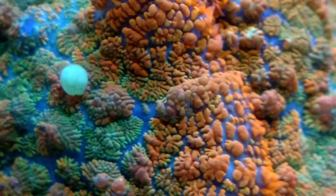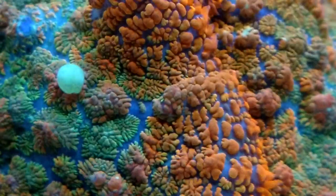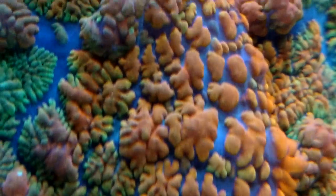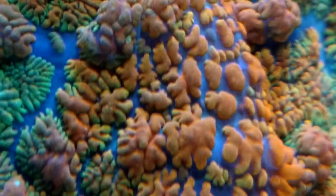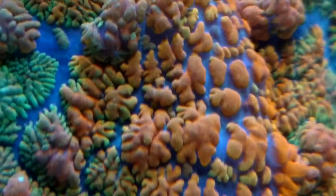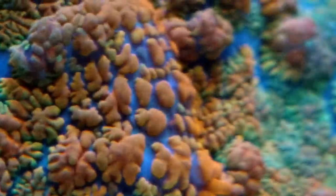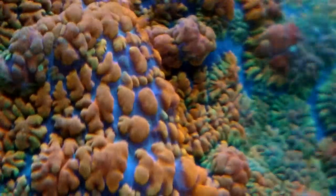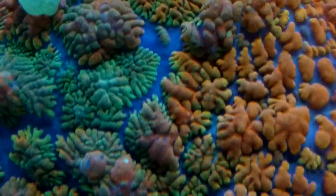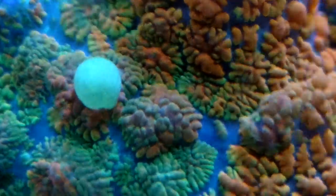Right now I'm zoomed in about halfway with my phone and everything looks really good. Let's see if we can get a little bit closer. Bear in mind I don't have the best camera phone in the world, but look how close we're getting. You can really see how the little bubbles on the mushroom are — some are solid orange, some have a little green in them, some have little smears of yellow in them. Really good looking mushroom — the deep purple base with all these little orange, yellow, and green bumps. Look at that bounce bubble on it, it's so bright.